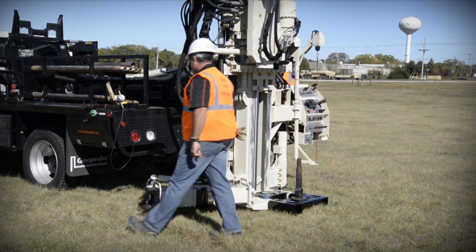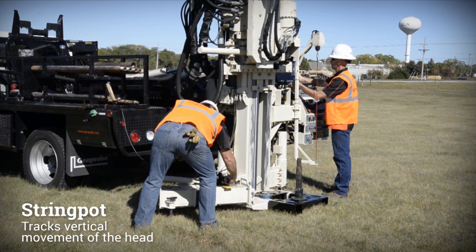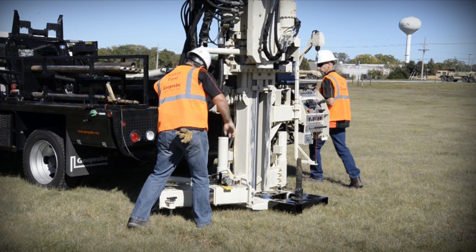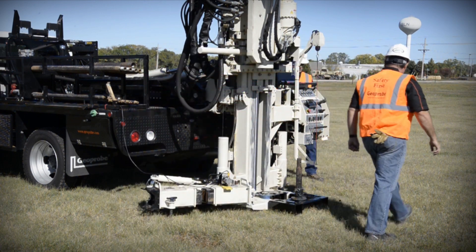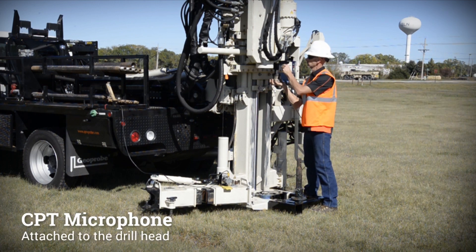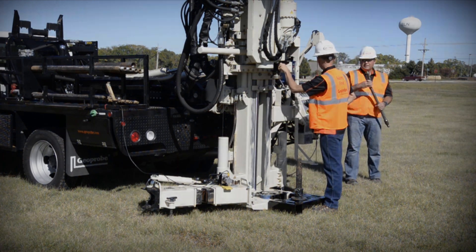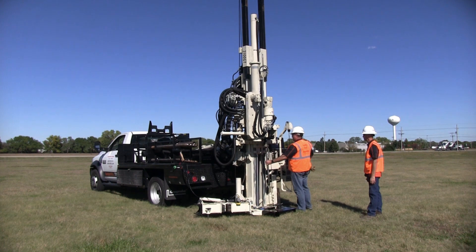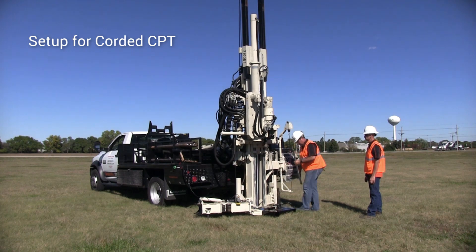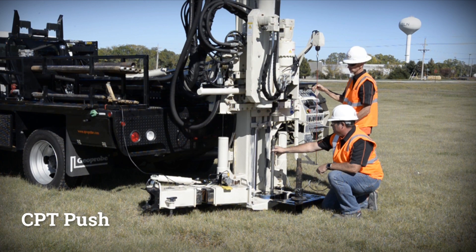Once anchoring is complete, the CPT logging equipment is set up. A string pot tracks vertical movement of the head to record logging depth, and the end of the string is secured to the drill head. The CPT microphone is attached to the drill head and is used for pushing the cordless CPT system. A corded CPT system can also be run with the 3100 by using the seismic CPT push-pull cap. The rig is now set up to begin pushing the CPT cone.